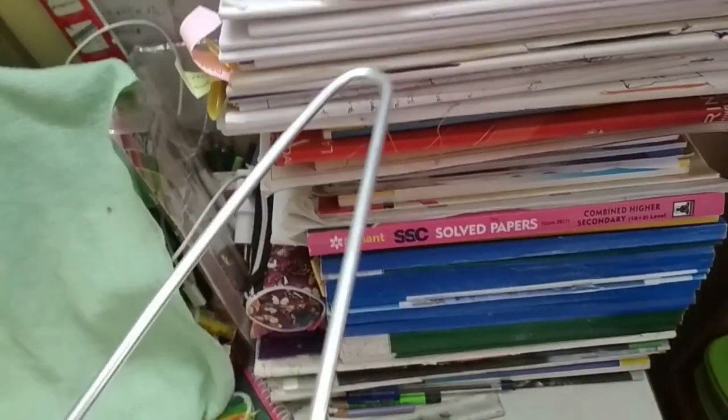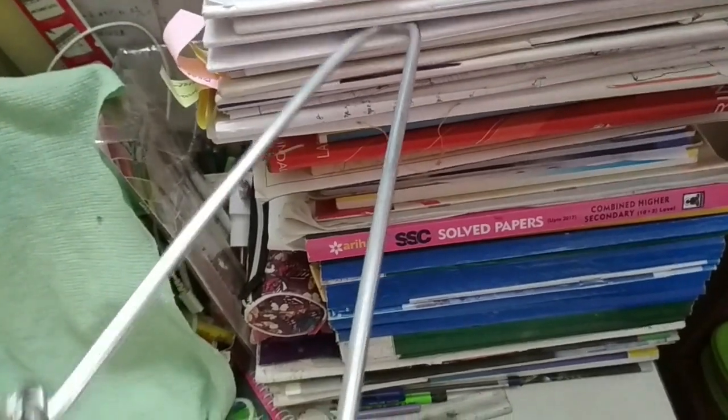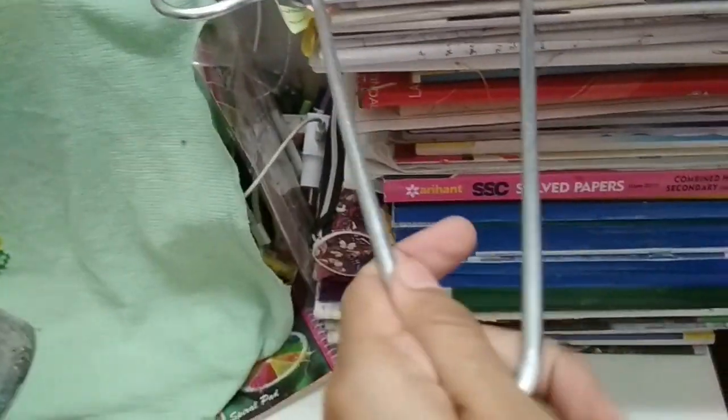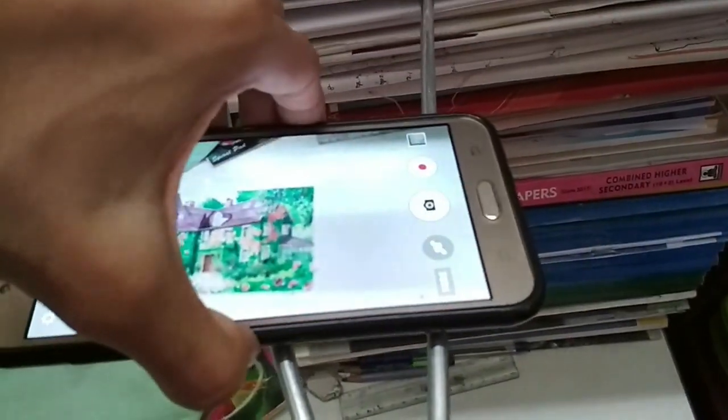You could also separate the middle books through the clothes hanger this way. Make sure it's strong enough so that your phone doesn't fall off and you can hold it properly. I take my phone and put it here.